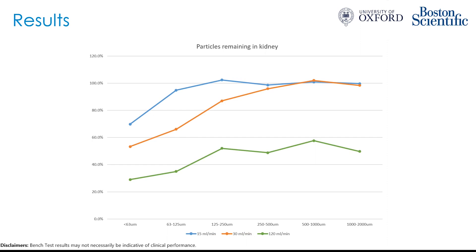Increasing irrigation rates even further to 120 mils per minute, here we have the green line. This is typically not achievable clinically unless irrigating manually through a syringe, but this illustrates what might be achievable with much higher irrigation rates. Even then, roughly half of larger particles still remain in the kidney, and about 30 to 40% of even the smaller particles are still in the kidney at the end of 30 minutes. This suggests that even with extremely high irrigation rates, potentially nearly half of particles may remain in the kidney.